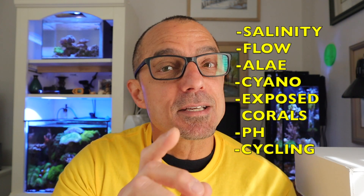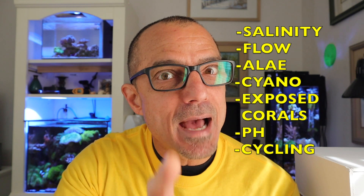Today I'm going to answer questions about salinity, flow, some algae removal, cyanobacteria removal techniques, what a water change does when it goes below coral level, a pH question, and a cycling question. I guess we could consider this Water Change Wednesday on Sunday — I was too busy, so we had to do it today. Let's get into it.